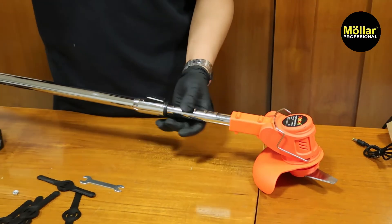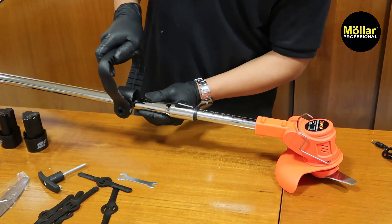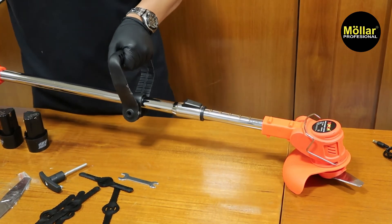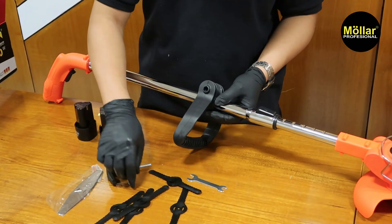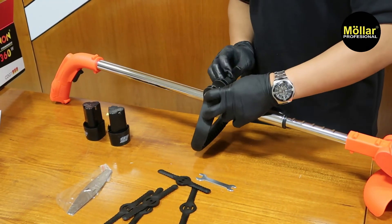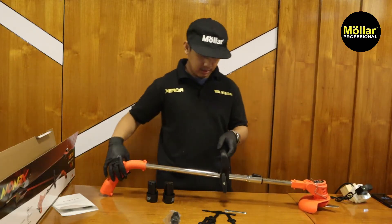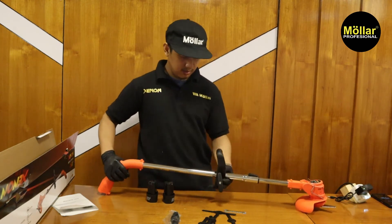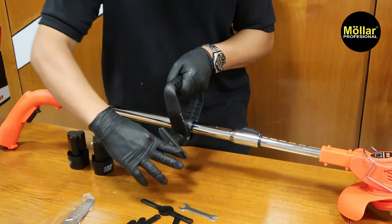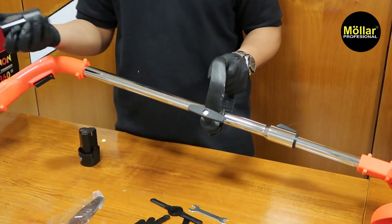Setelah itu kita pasang handle. Kita bebas untuk posisi seperti ini ataupun seperti ini, tergantung kitanya, yang penting handlingnya enak saja. Kita pasangkan, kencangkan, dan tinggal atur posisi jauh dekatnya tergantung posisi tangan. Terakhir kita pasang baterai.